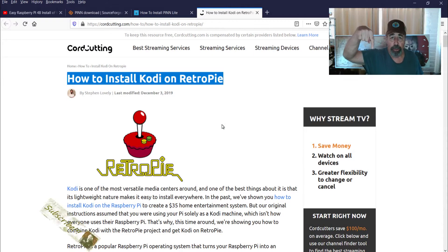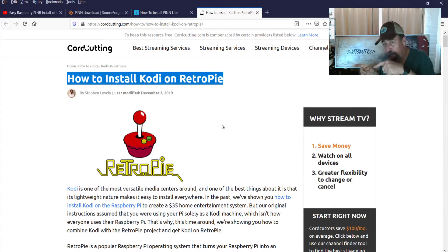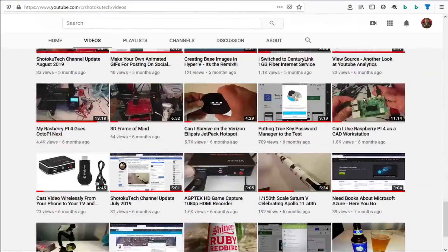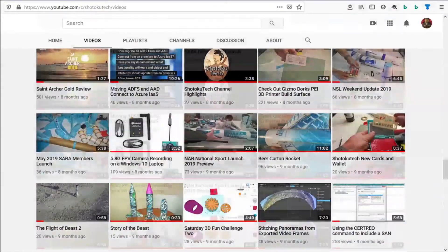Make sure to check all the links in the description down below. Please subscribe, check out some of these other videos, and thank you very much. Thank you for watching Shotoku Tech — please subscribe, comment, like, and share.